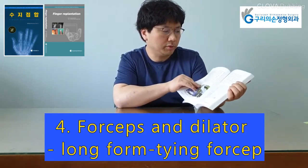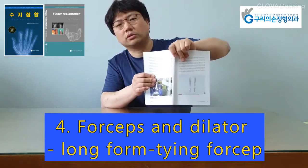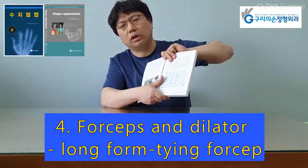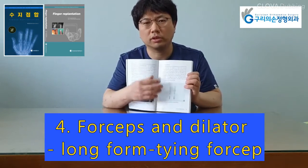Commonly available forceps can be divided into toothed and non-toothed forceps, smooth-tipped forceps, and tying forceps. They are also available in different lengths: short form and long form.